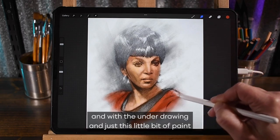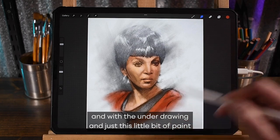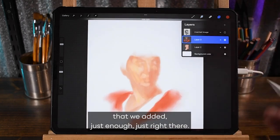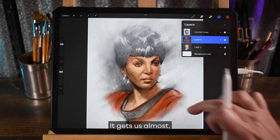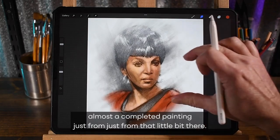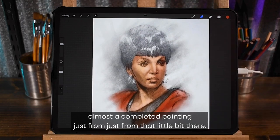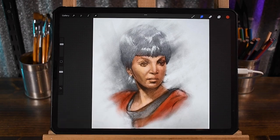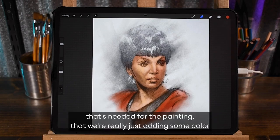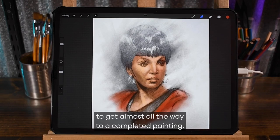With the underdrawing and just this little bit of paint that we added — just enough, right there — it gets us almost to a completed painting, just from that little bit. Just because our drawing contains so much information already, so much detail that's needed for the painting, that we're really just adding some color to get almost all the way to a completed painting.